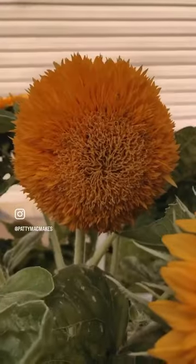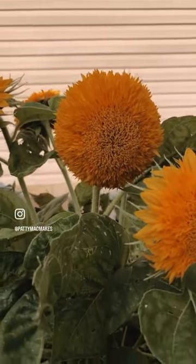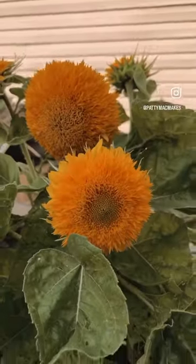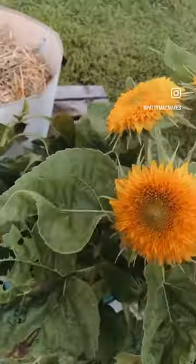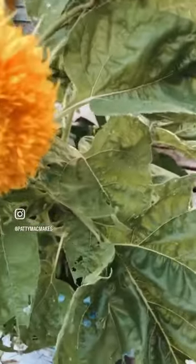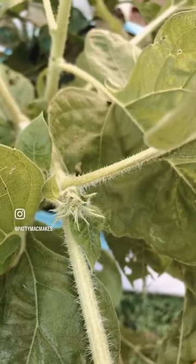This was the flower head that I shared with you in that photo and in that previous reel, and then all of these have opened. Look at that. And there's one under here — they're everywhere. If you look really close, here in all of the notches, you've got more flowers coming.